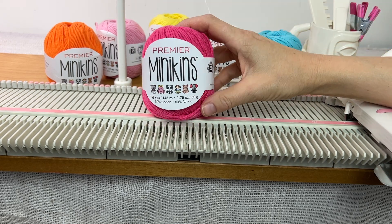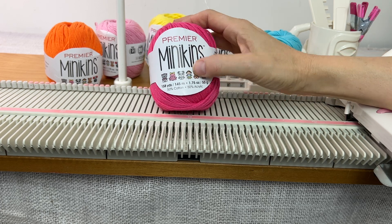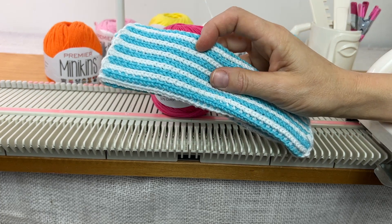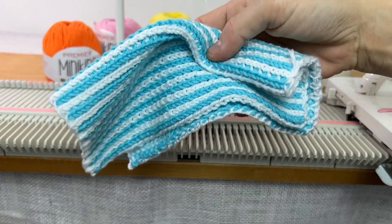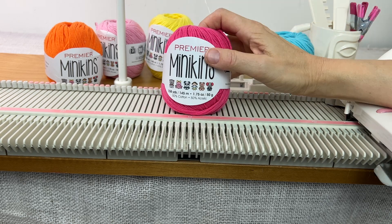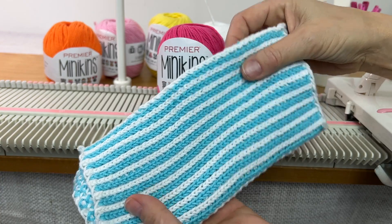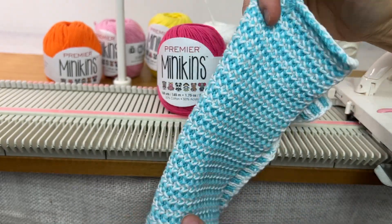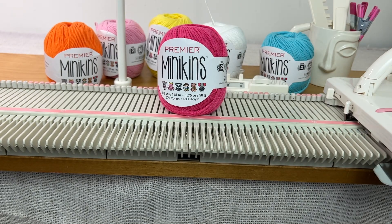I'm using this brand new yarn that Premier sent me to review — it's called Mini Kins. It's a 50-50 cotton acrylic blend and it comes in these little 50 gram balls, which is perfect for this project because you need two colors. You can probably get four of these dish towels out of two balls of yarn. I blocked this one and it came out really nice — you don't have to block these, but I did just for fun. This yarn also comes in a lot of colors and I want to thank Premier for sending these to me.